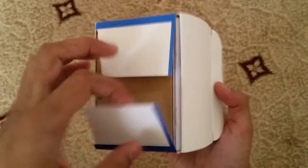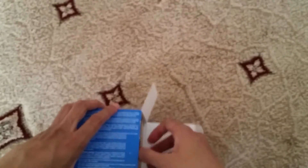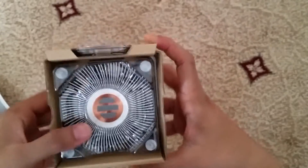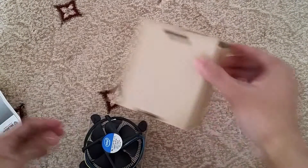I believe this is a 3.2 GHz processor. It's a nice lot of power and also very good for power efficiency as well, so a good balance of speed and power efficiency. It's a Haswell-based 4th generation Intel processor.